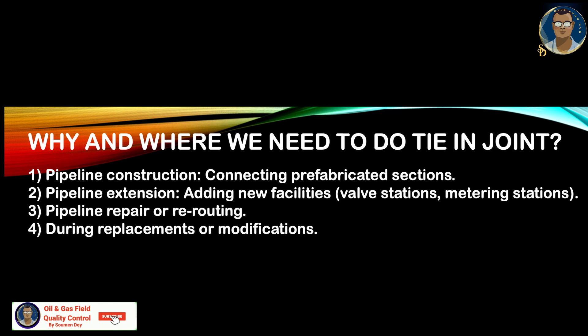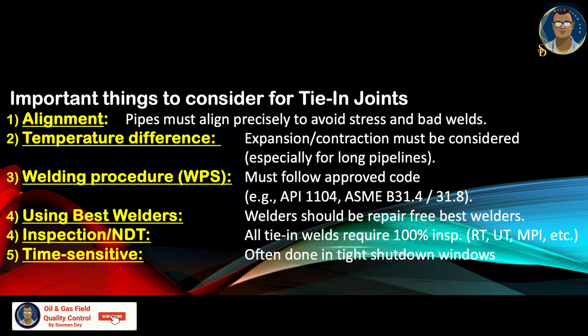Why and where do we need tie-in joints? Pipeline construction when connecting prefabricated sections; pipeline extension when adding new facilities like a new valve station or metering station; and pipeline repair, re-routing, or replacement of damaged sections. Important things to consider: alignment — the pipeline must align precisely to avoid stress and bad welds; and temperature difference — we always need to account for thermal expansion or contraction, especially for long pipelines. That is basically our subject today, which I will discuss in detail in the next few slides.